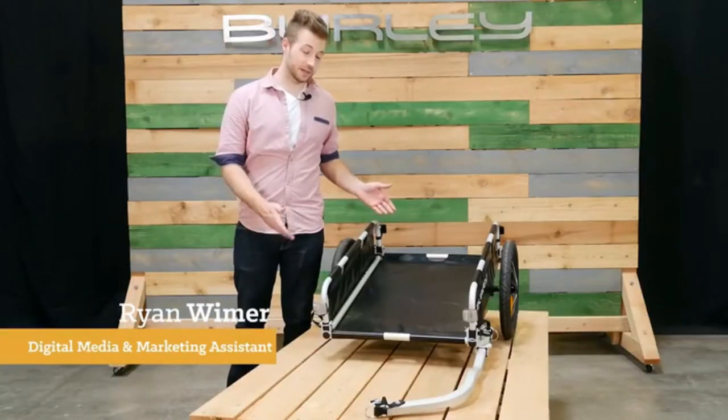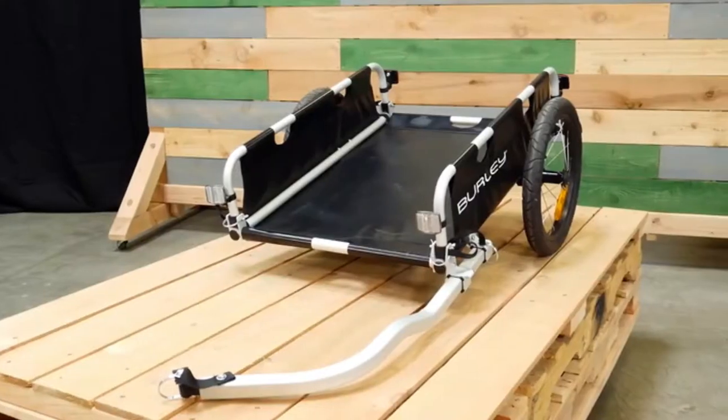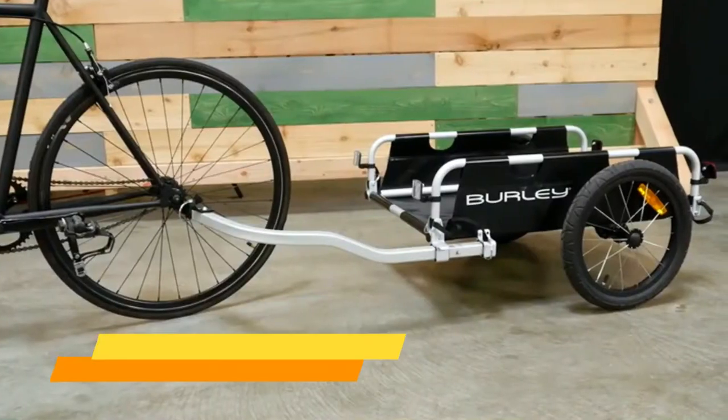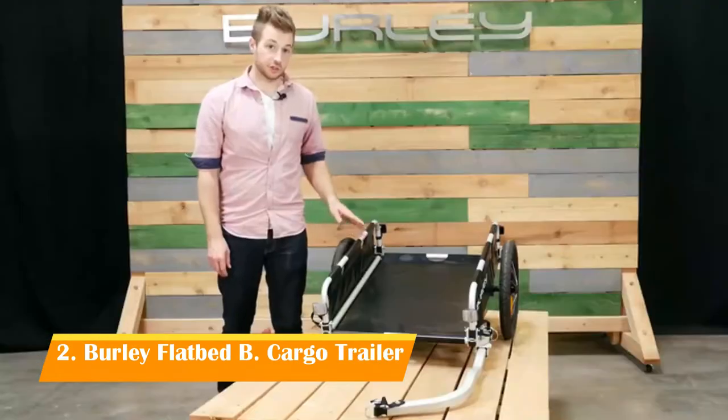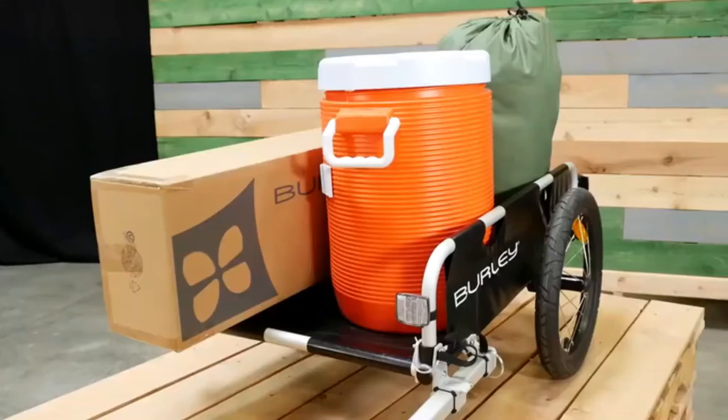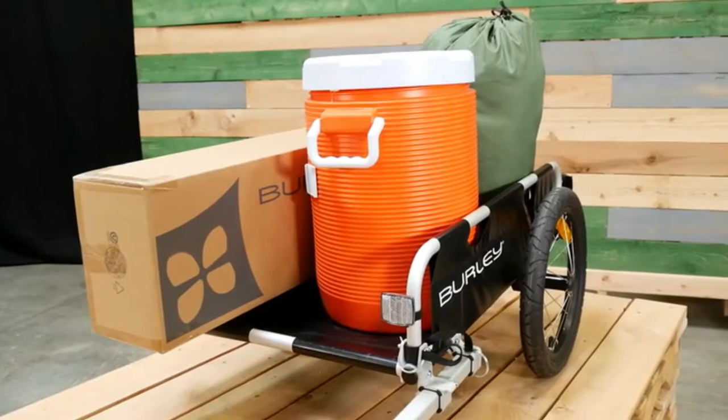Welcome. This is the flatbed cargo trailer, one of the best ways to carry all kinds of cargo. The flatbed comes ready to bike with a carrying capacity of 100 pounds. It features a strong aluminum frame and the nylon base is easy to wash. The open front, back, and top make it easy to carry items of almost any size.